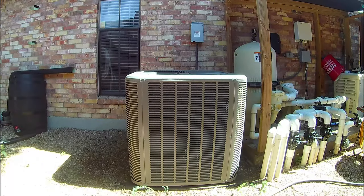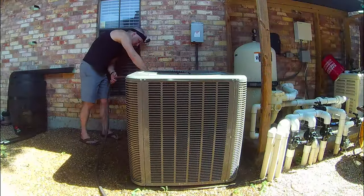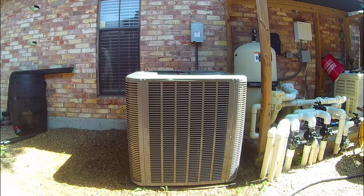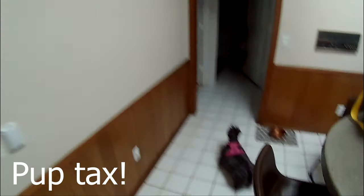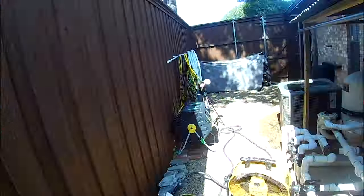Now that all of the guard panels are back in place, I gave my unit a final quick rinse to remove any dirt which may have collected while I was putting it back together. I then turned the power to the condenser back on from the service disconnect, went inside to turn the air conditioning back on at the thermostat, then came back outside for a quick visual inspection to ensure the condenser was running and nothing was loose.